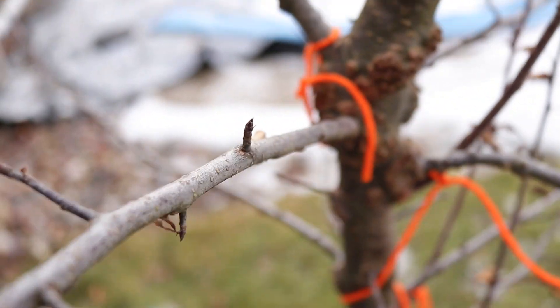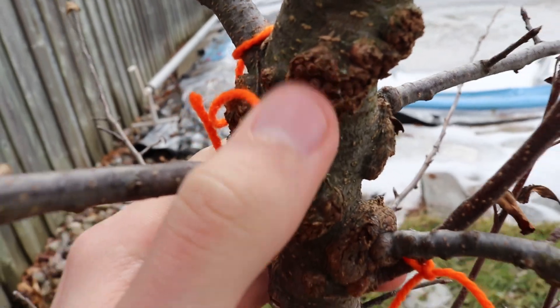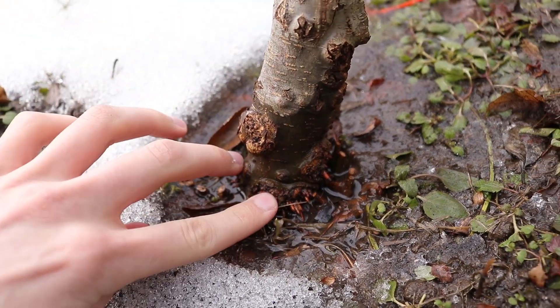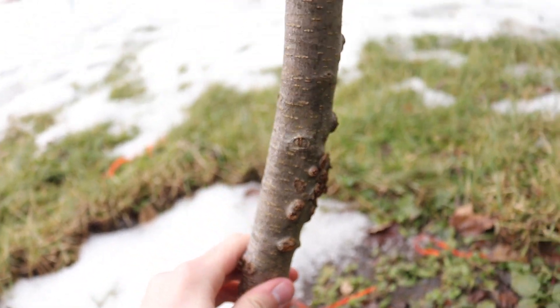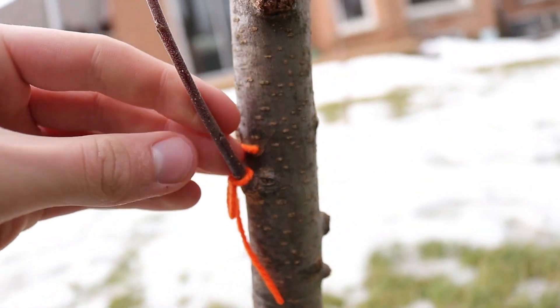My four-year-old apple tree that I grew from seed is developing a nice, thick trunk. Here, you can see some coarse roots protruding from the trunk near the ground. Interesting! I tied some pieces of orange yarn around the branches of the tree that I'm planning on pruning in the spring.